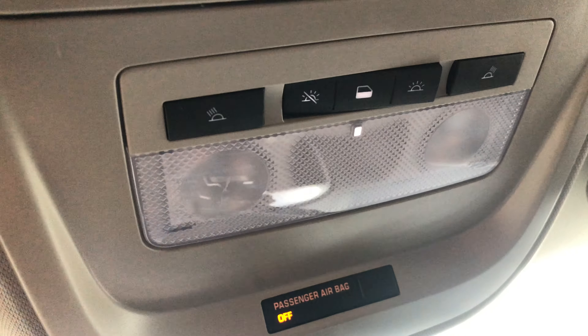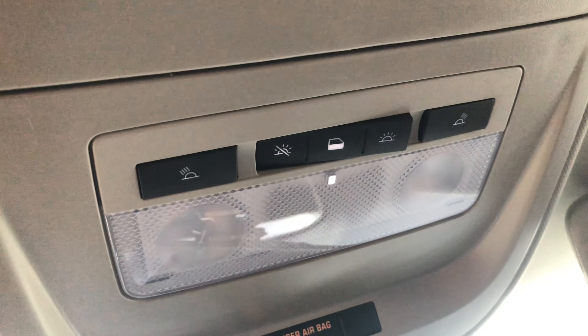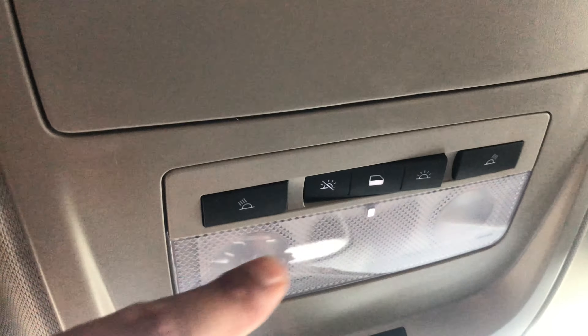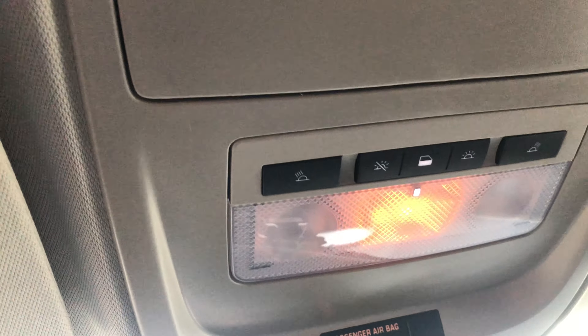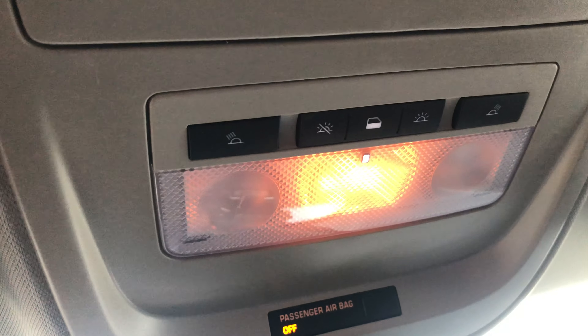So now we go to the center buttons. The lights are currently off, so when I open the door, the lights do not turn on. But there is a door option where I have it in the center — make sure it's centered and evened out. Now when I open up the door, the lights come on, and then when I shut them, they turn off.